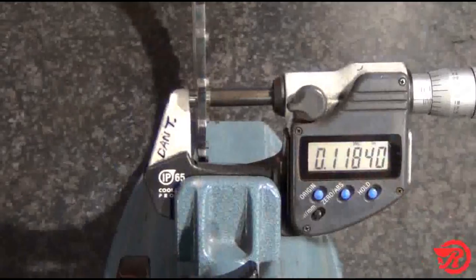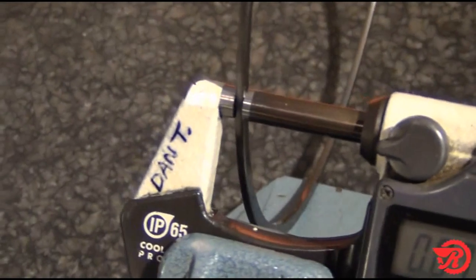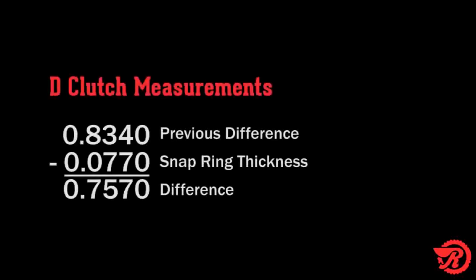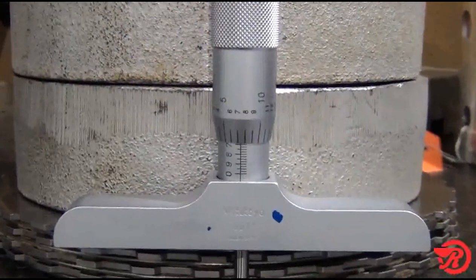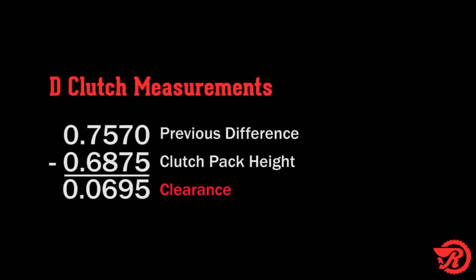Next measure the pressure plate — we get 0.118 inches — and subtract that from 0.952 inches, which equals 0.834 inches. Now we measure the snap ring — that measurement is 0.077 inches — and subtract that from 0.834 inches, and our total is 0.757 inches. Last measurement: measure the clutch pack height using 45 pounds or 200 newtons of force. Pack height is 0.6875 inches. Subtract that from 0.757 inches, and our total clearance will be 0.0695 inches.